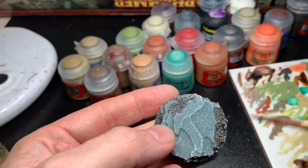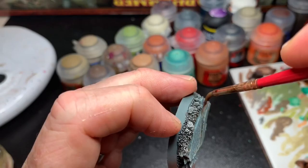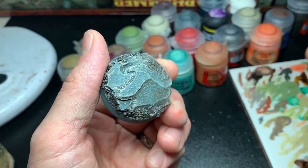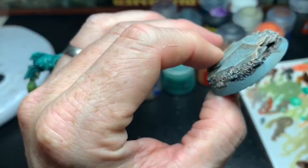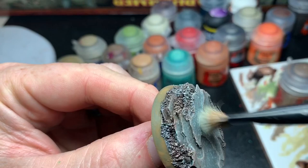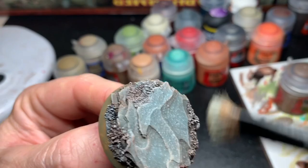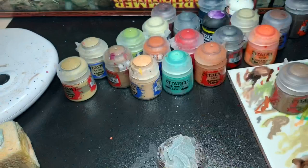I thinned down some Gore-Grunta Fur and applied it as weathering on the rocks to get an earthy tone to the gravel and dirt areas — just applying it and wiping it with my fingers until happy. The rim of the base was painted with thin layers of Steel Legion Drab until I got a nice even coat. I then drybrushed the base again with Celestra Grey to bring all the colors together. Finally, I glued the troll onto the base, added some tufts of grass, and the troll is done.